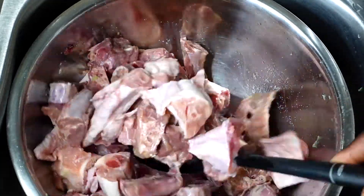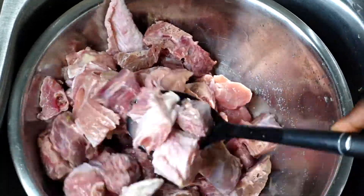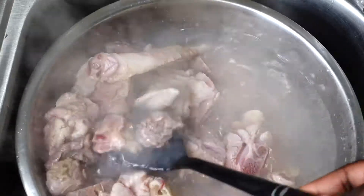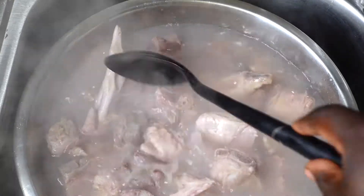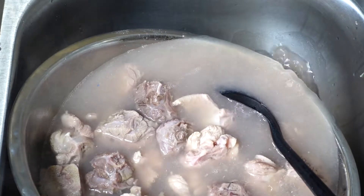After mixing the lime juice into the turkey, I usually let that sit for about five to ten minutes. Then I bring my hot boiling water right over the turkey and give it a quick mix. After that quick mix, I let it sit again for another five to ten minutes, and then we're going to drain all of that water out.